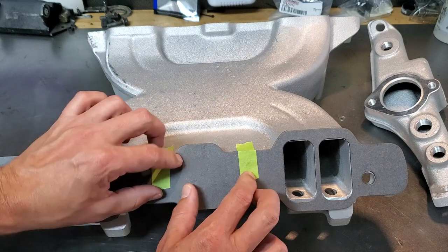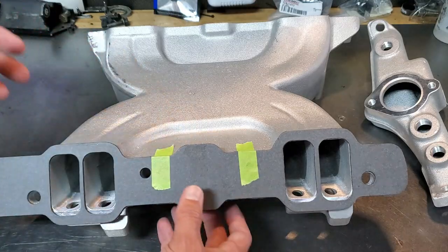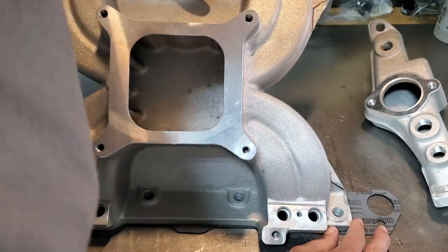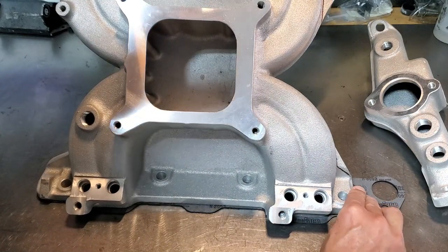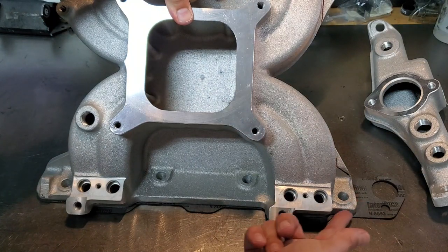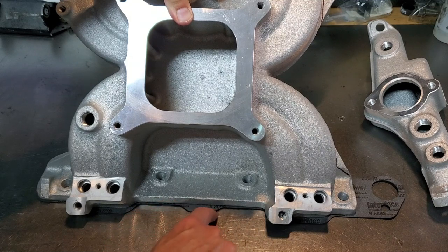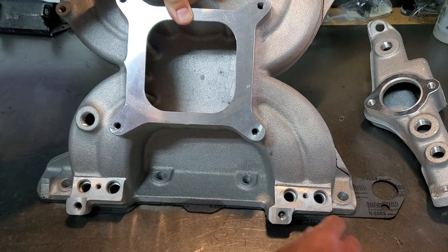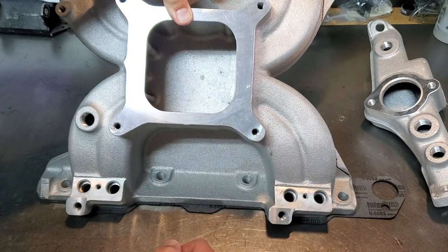Once it's roughly in place, turn it back gasket-side down and check your mounting holes are lined up on the gasket. Then take your Sharpie and make your cut lines. I'm going to go around the whole top portion because depending on your heads, these little tabs might interfere, so I'll mark the top and bottom and cut those off.